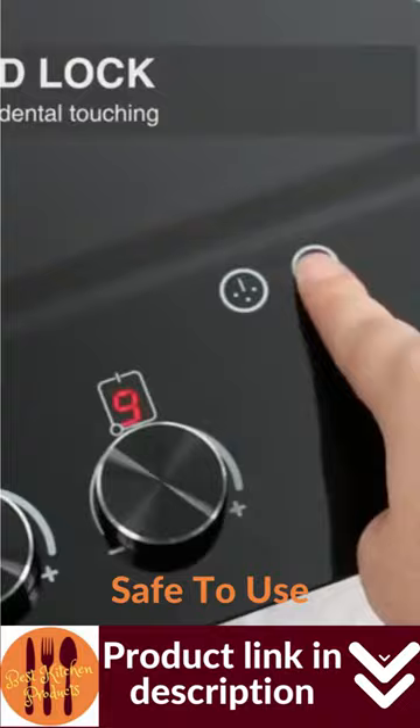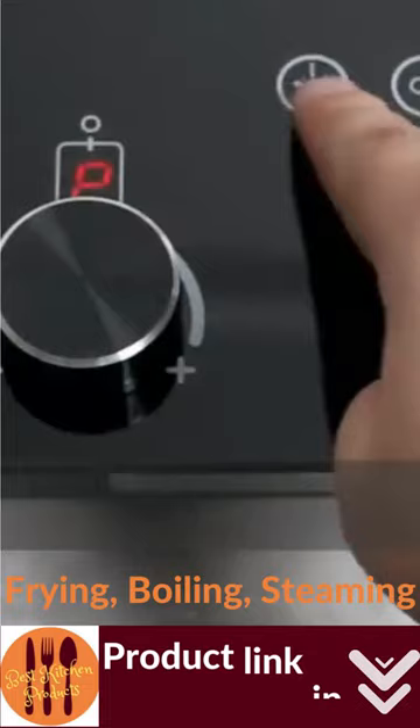The Gehetkit 220V Induction Hot Plate has a child safety lock system. The use of upgraded low-noise cooling fans can greatly improve the heat dissipation effect.